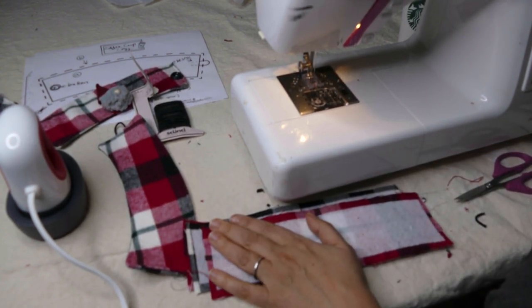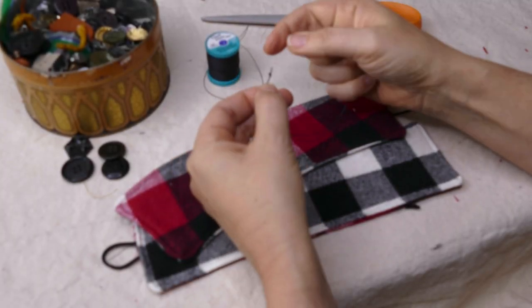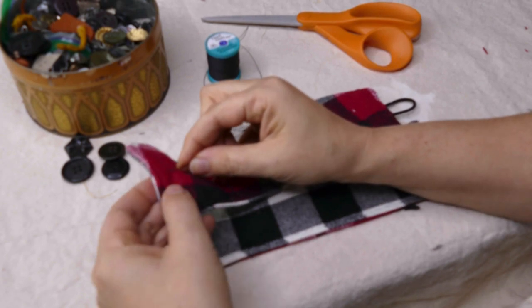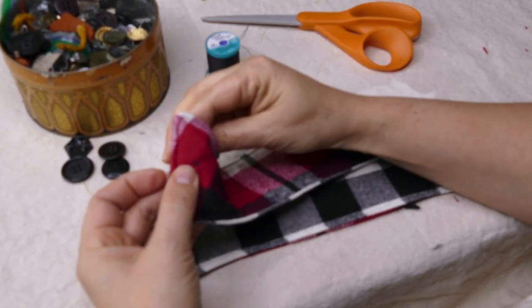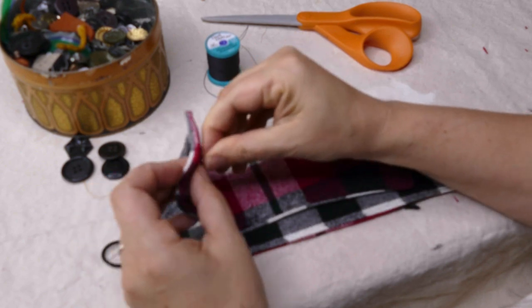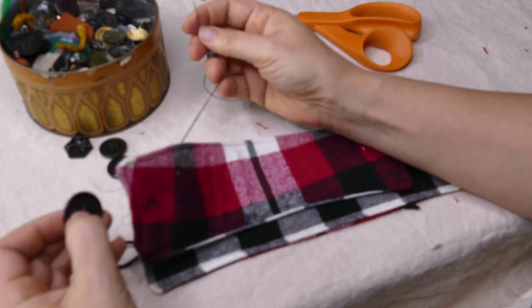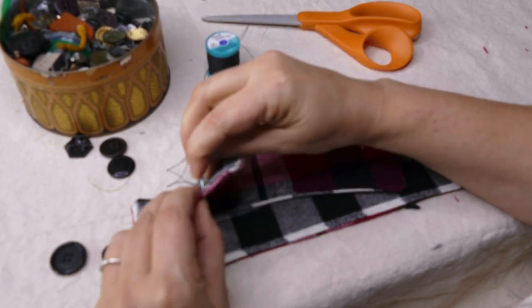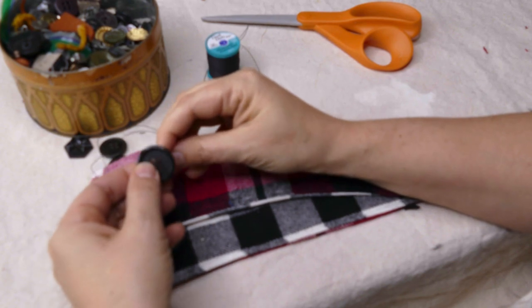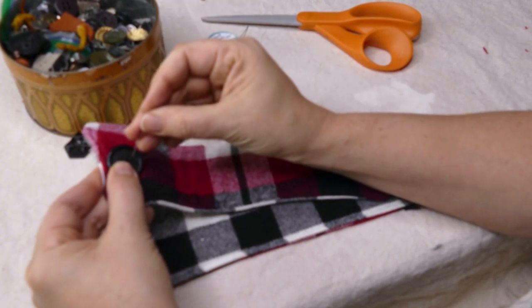I'm going to show you how to add the gnome and the button. To sew in the button, I just took some thread, doubled it over through my needle, and tied off the end. I'm going to start at the front of this, right where the button's going to be. The button's actually going to hide that knot nicely. I'm going to come through from the back again, and then push the button — placing it really close to the edge so this elastic doesn't have to stretch so far.